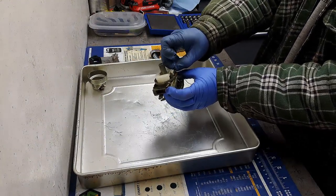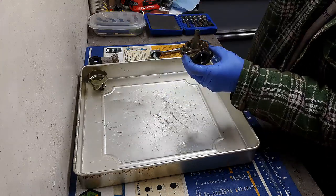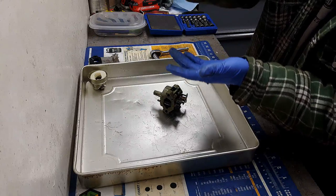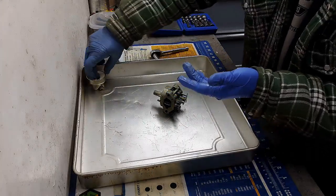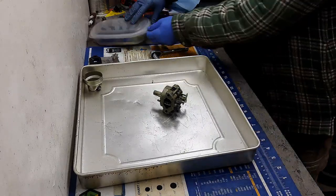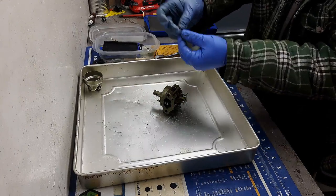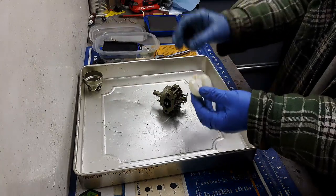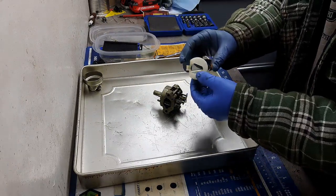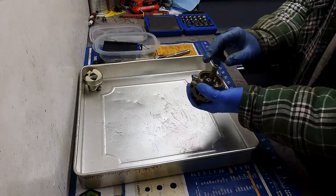Float pin out, then the float and needle. Just going to look at the condition of the needle — it looks pretty good actually. Anything with the rubber part — this needle has a rubber tip — I always put that aside because if I'm spraying carb cleaner, that stuff erodes the rubber tip. Just checking to see if there's any fuel inside this float — and it's good, no fuel in there.